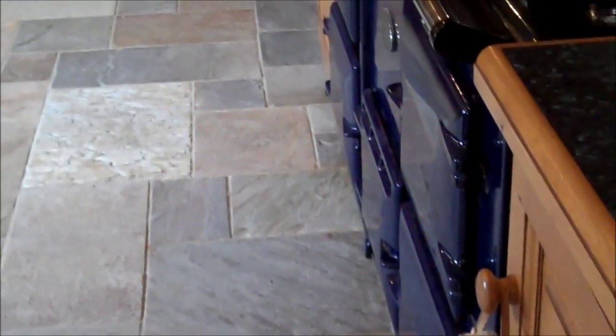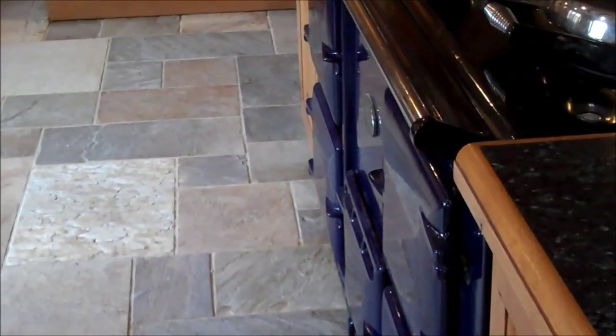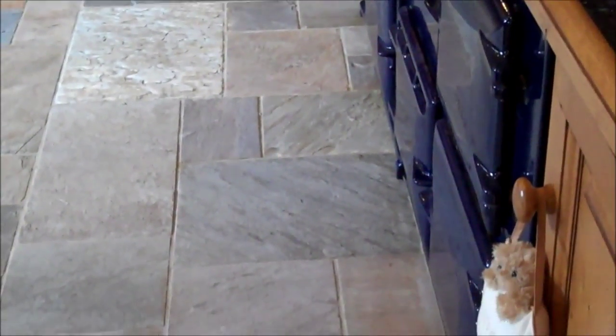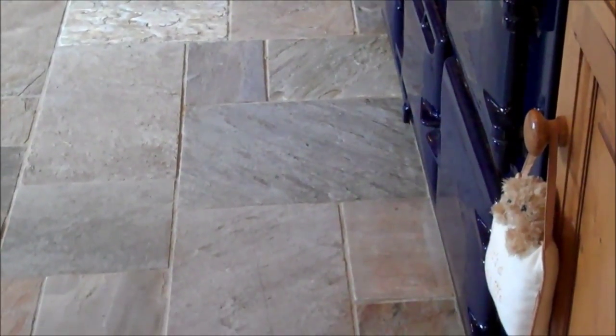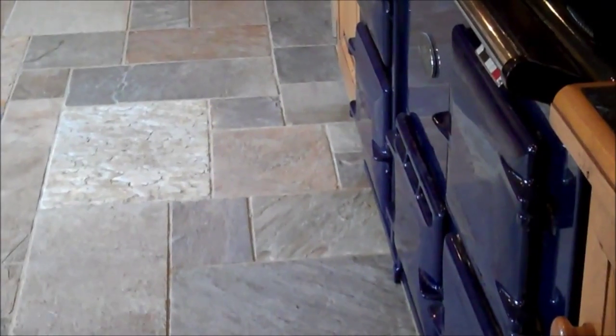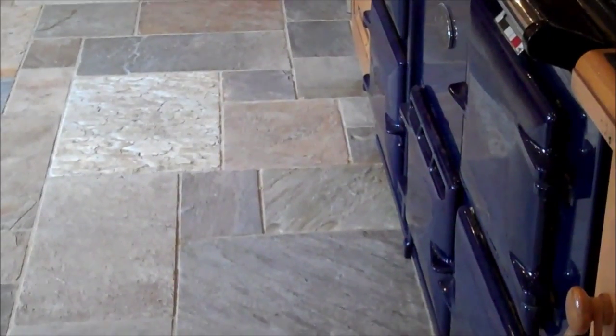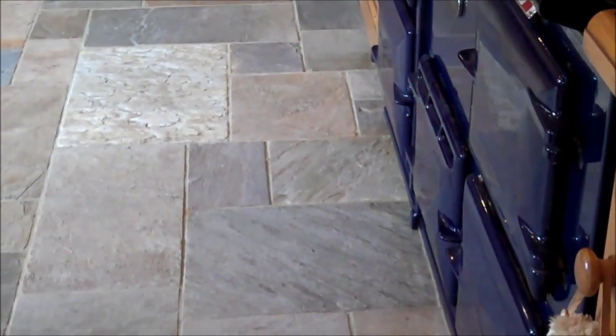This is the floor just finished restoring. You can see the difference now — it looks a lot, a lot better, looks like a brand new floor again. This is the slate floor. This is the Aga, the kitchen. This is where it was very, very bad. You can see the difference now compared to before.